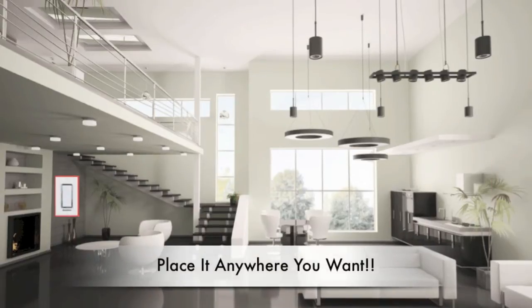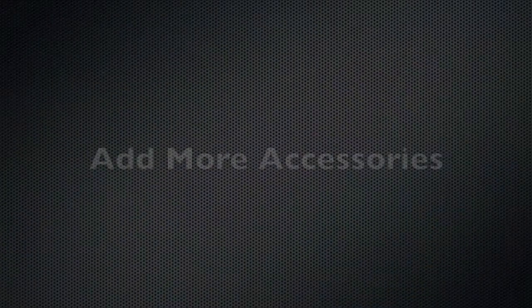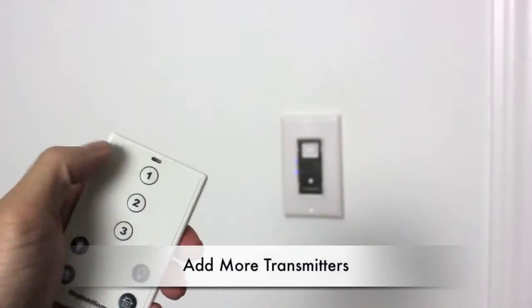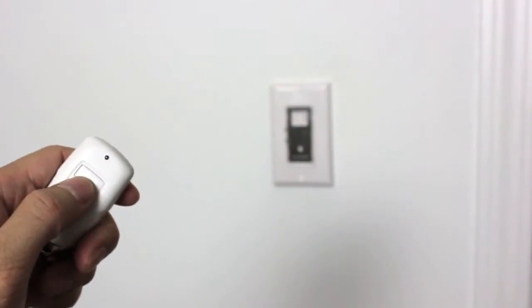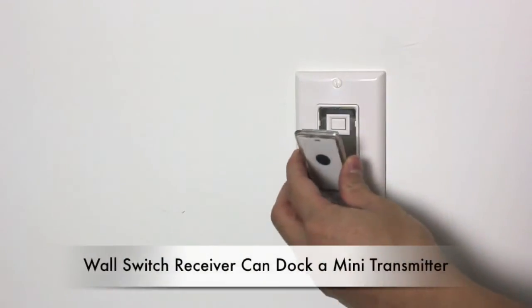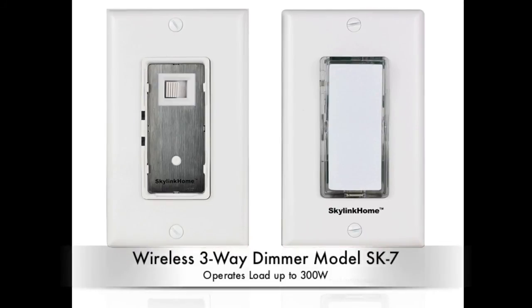You can now see why the SkyLynx Wireless 3-Way Switch is so easy and convenient. Besides the wireless wall switch transmitter, you can add additional transmitters, such as these ones. SkyLynx offers two different three-way switches: one is a three-way on-off control, and the other is a three-way on-off control with dimming capability.